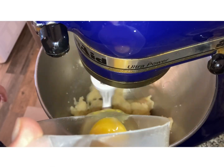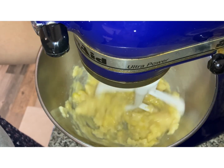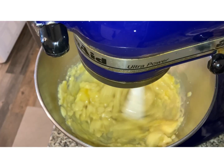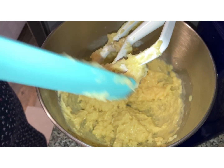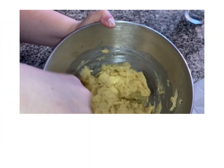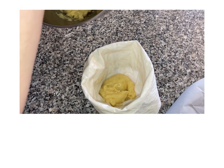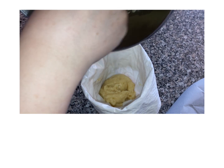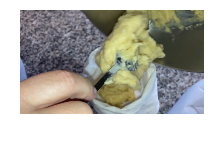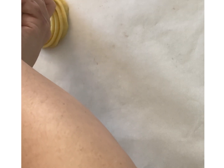Once the dough has cooled a little bit, you're gonna add the eggs one at a time, keeping mixing until it comes together and looks like a very smooth, thick cake batter. Using a half-inch tip, transfer that dough into a piping bag. I used a star tip because that will give you those nice edges on the zeppole.